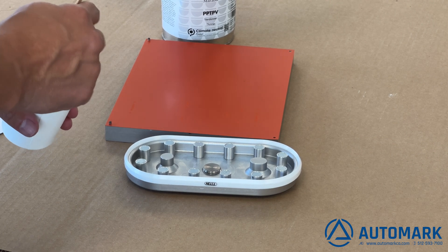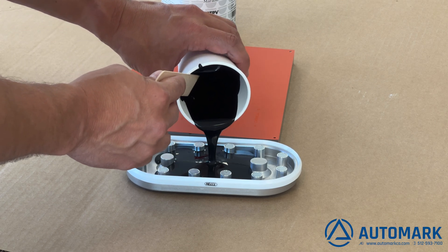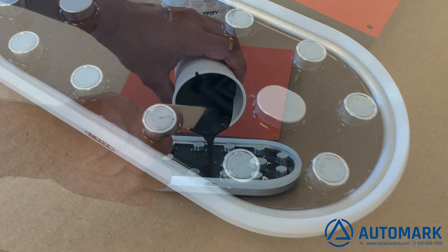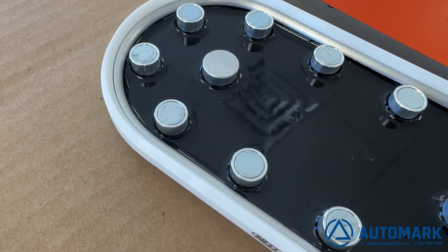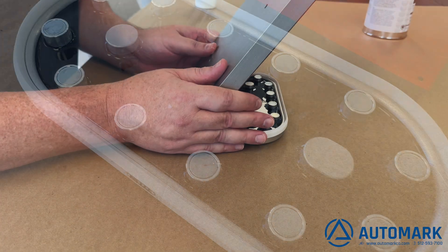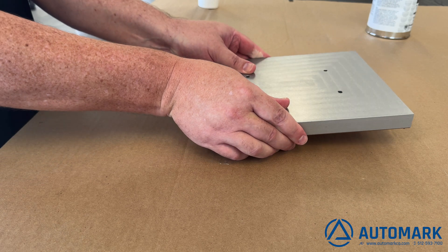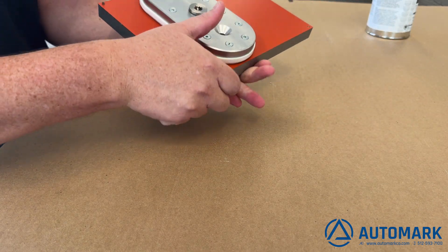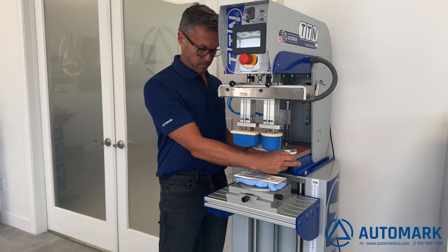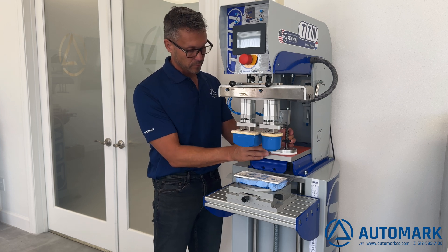Even though we're only printing about five parts, we still want to fill the ink cup with a good amount of ink to create lubrication between the ink cup ring and the cliché plate. Not having enough ink can damage the plate. We're letting the ink sit in the cup for a couple of minutes so all air bubbles rise to the surface, improving print quality. To place the ink cup, simply roll the base plate with the cliché onto the ink cup, then insert the assembly into the machine and seat the ink cup — and we're ready to print.